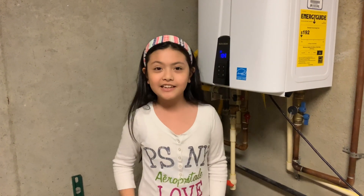Hi guys, today I'm going to show you how to clean this Navian tankless water heater.